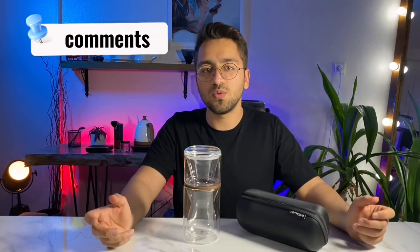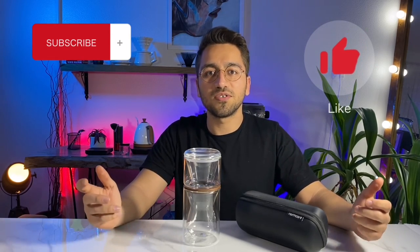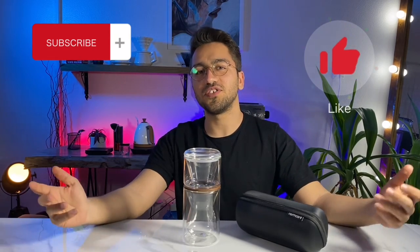Tell us in the comment section if you have used this brewer and what you think about it. If you enjoyed this video, don't forget to like the video and subscribe to our channel. See you soon and cheers.